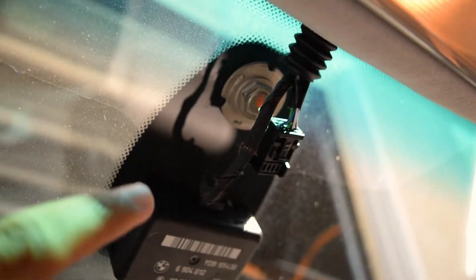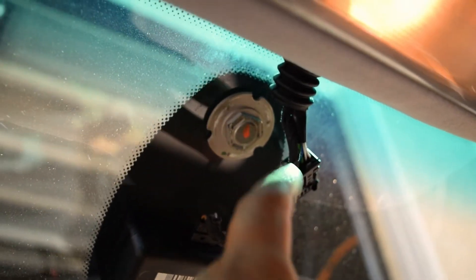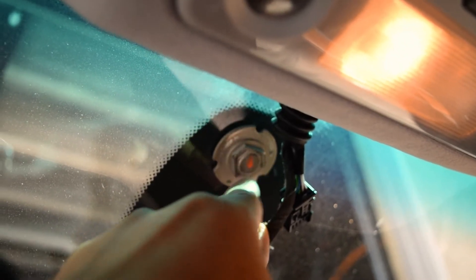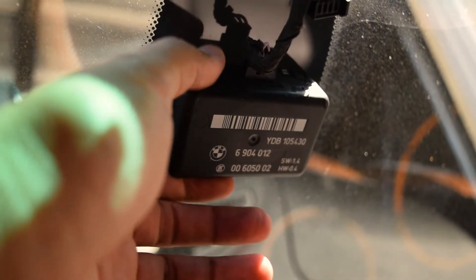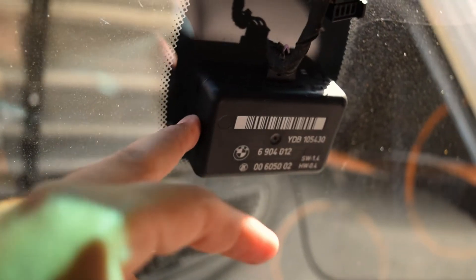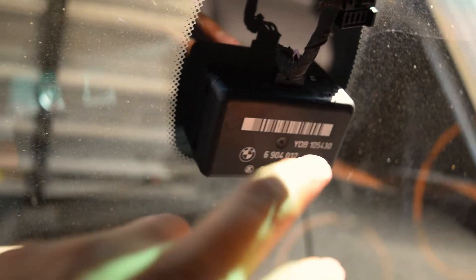Here's what it looks like when you remove it. It's going to be a circular bracket with a slightly triangle setup to it. This is going to be your rain sensing module — so all these 7 series, if I'm not mistaken, have rain sensing wipers. This module, I think it's like a prism, and when light hits it, it detects if there's any water or if any of that light is being refracted by water, and if it is, it'll activate the wipers.